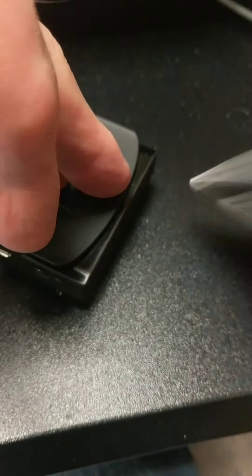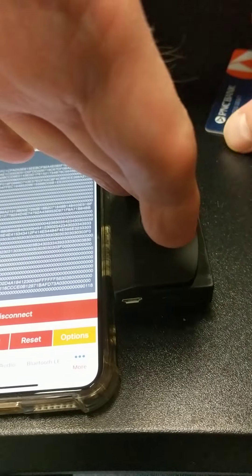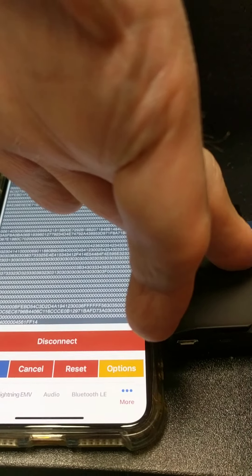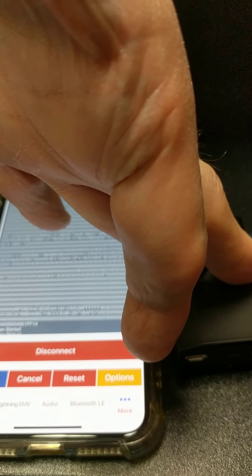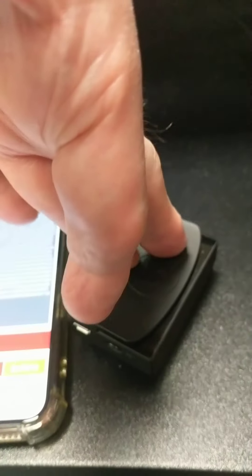If I swipe the card we get a green light and of course we get data. In the case of the chip, I only get the little carriage return when I pull the card out. I don't get anything more than that as far as the light is concerned.